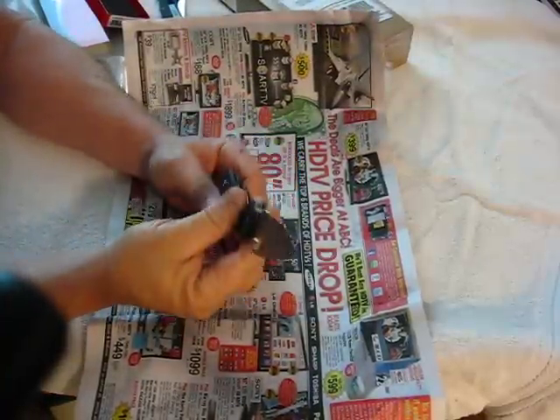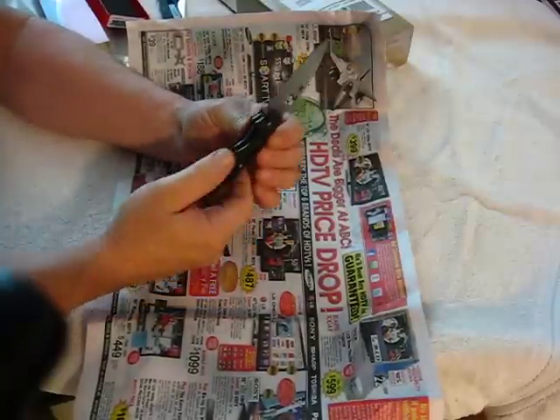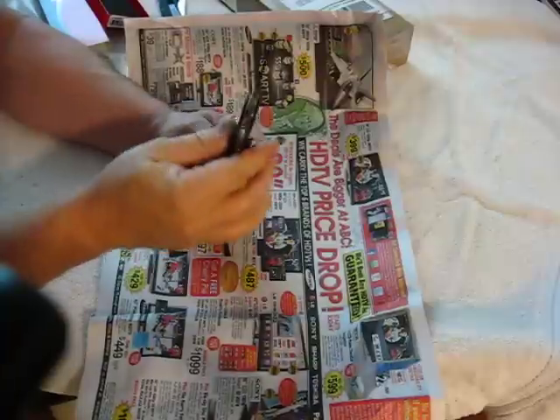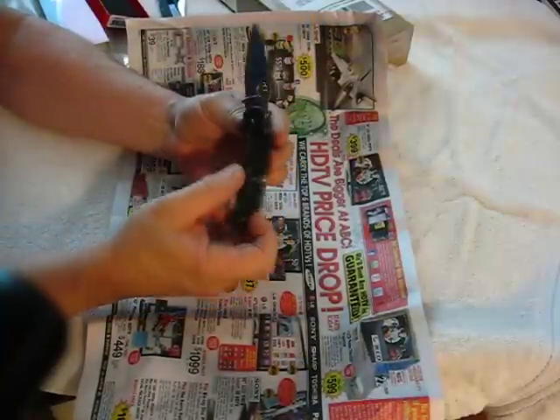That opens smoothly. Extremely sharp knife. It's got a liner lock — that's the Walker Liner Lock. Sage One, Spyderco. I think I may have to own the other ones eventually.